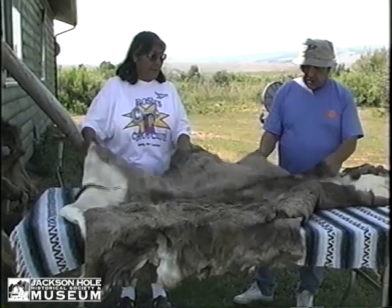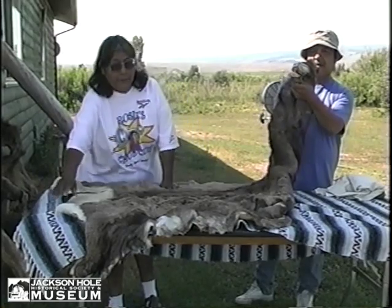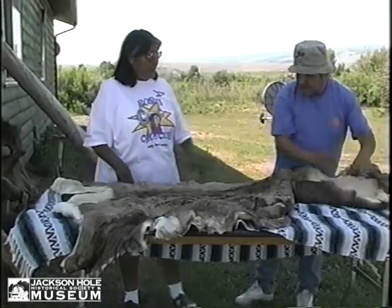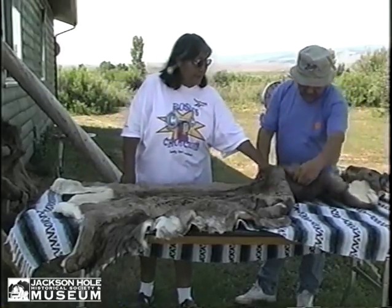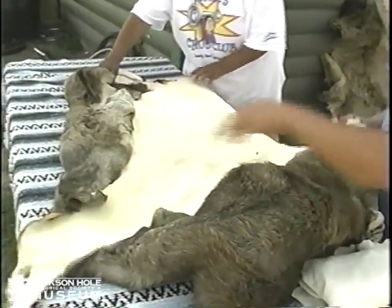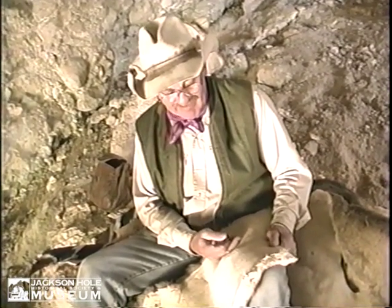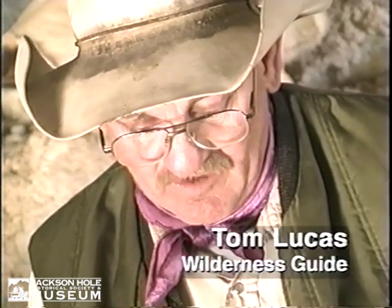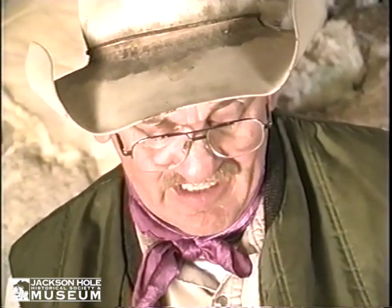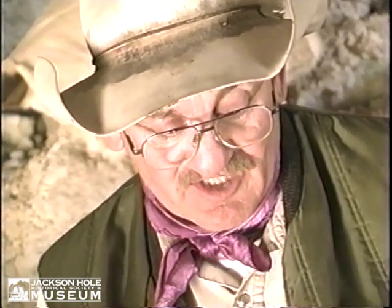This is a sheep hide — oh, he's still got his face. See, this is tanned on the inside only. What our ancestors would have done if they wanted to make something like moccasins out of this — I did study the original pair at the Buffalo Bill. I combined regular footwear knowledge with what I studied at the museum up there to try and make up a pair of winter-type snow moccasins.